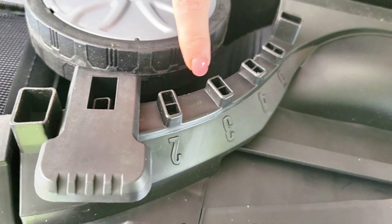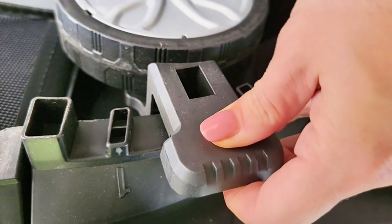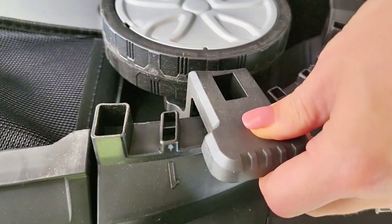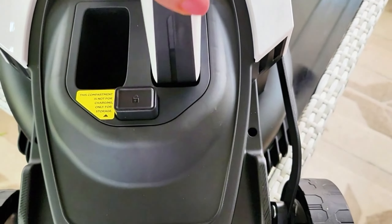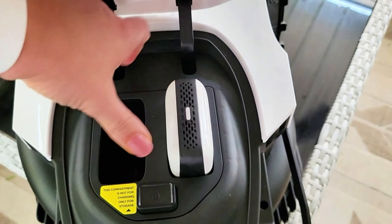And here is where you adjust the height — where you want to cut. You can easily just rotate this, and it'll very easily adjust the height up or down according to your preference. Your battery simply goes in this slot right here. The other slot is for an extra battery, and it can easily inject.